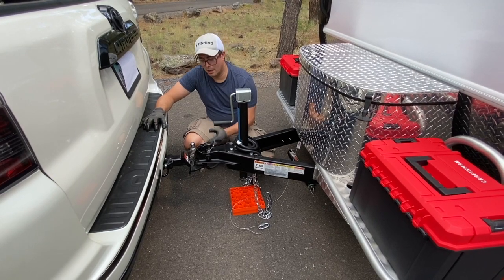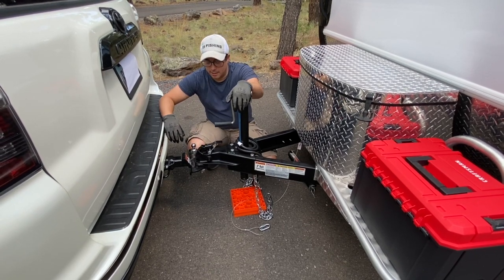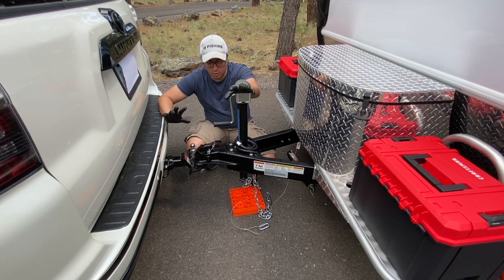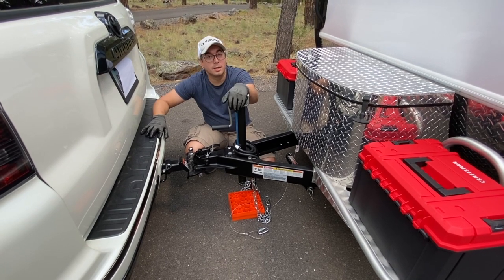Last but not least, I do have a lock for this. If you leave your campsite or leave the trailer, go ahead and lock this up so no one can try to grab it. Therefore it's all secured and locked away — you don't have to worry about it traveling somewhere you didn't put it. That's it — that's how you pretty much take care of the ball joint.